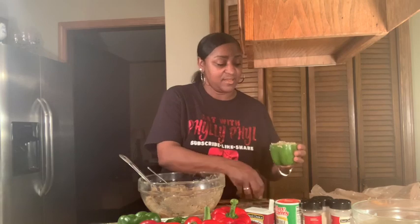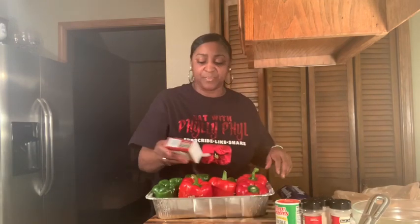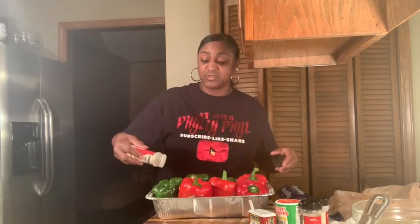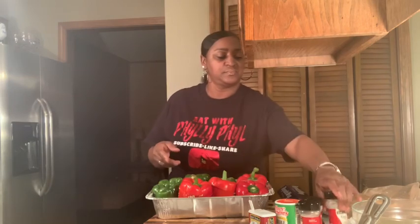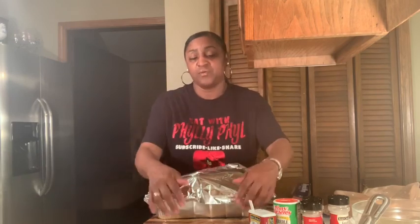We have them all stuffed! Here they are in the pan. I'm going to sprinkle just a little pepper over the bell peppers since the outside isn't really seasoned — the mixture inside is seasoned. Now I'm going to cover them and get them in the oven at 375 degrees for about an hour.